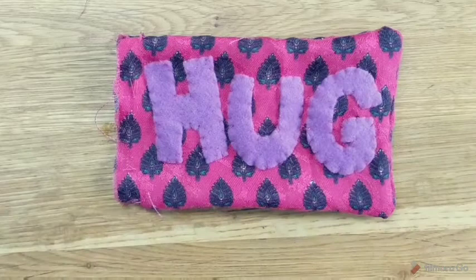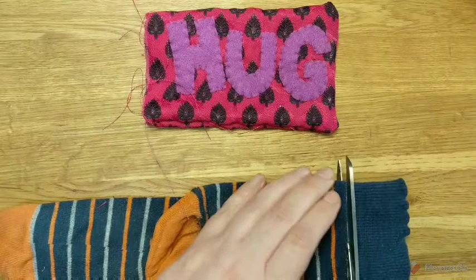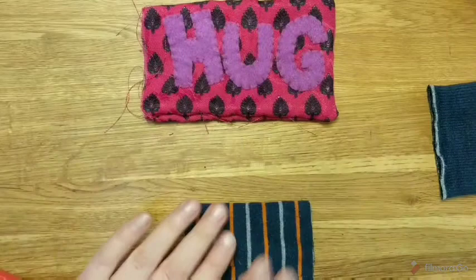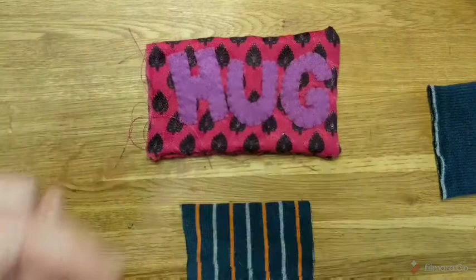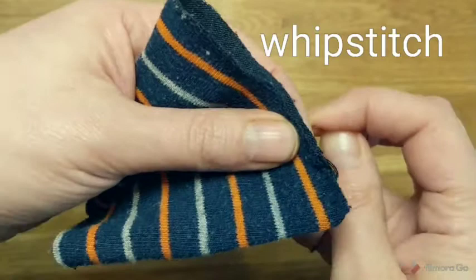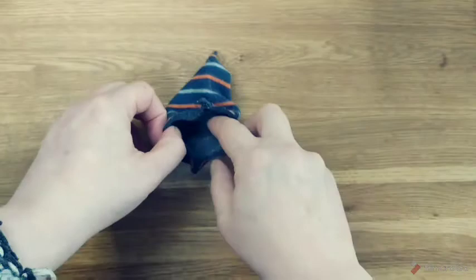Now put that to one side whilst you make your rice bag. I like to use an old sock. First I cut off the top cuff - that makes a good hairband. Then I cut off the bottom bit, which will make a nice piece to fit in there. If you don't have old socks, use any scraps of fabric to make another bag, but stitch about a centimetre in to make sure it's smaller so it will fit inside your outer one. Take your sock section and stitch with a whip stitch along the bottom edge.